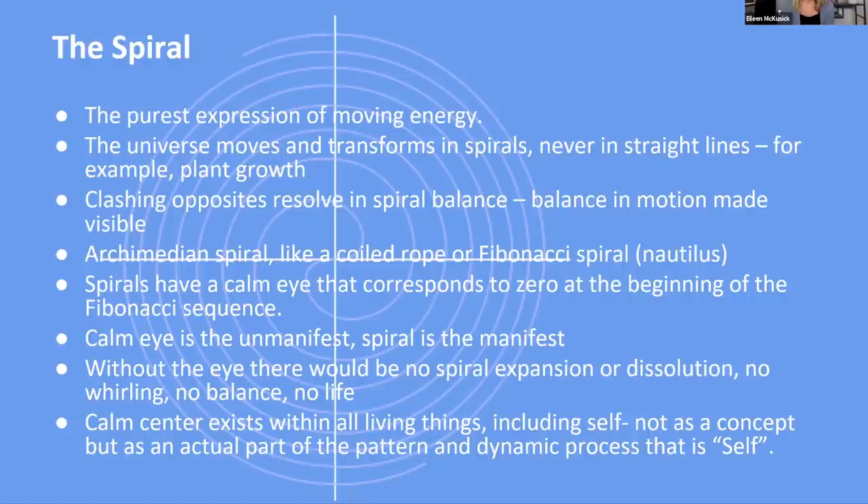The spiral is something we don't really learn about — it's such an important motion in nature because everything propagates and moves in spirals. Water: the reason rivers don't run straight is that they meander because water spirals as it moves. The heart pumps blood into our veins in a spiraling motion. Sound propagates spirally and spherically. There are different kinds of spirals, like the Phi spiral or the Archimedean spiral. They have a calm eye that corresponds to the zero at the beginning of the Fibonacci sequence. Everything has to arise from this calm center, and it exists within all living things, including self.